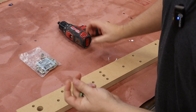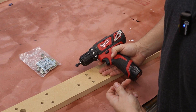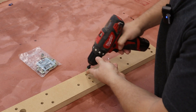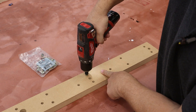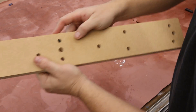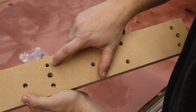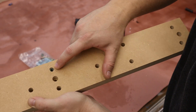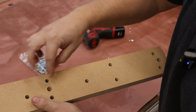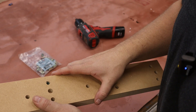However, you can also install them from the front. Now let's imagine this slat was actually on our machine — this is now facing up. You can still go through the top. The only thing is, using this tool, my threaded insert is only going to be about an eighth of an inch below the surface. But one thing you can do is take an Allen key and hand-tighten it the rest of the way, and that'll bring it further down.